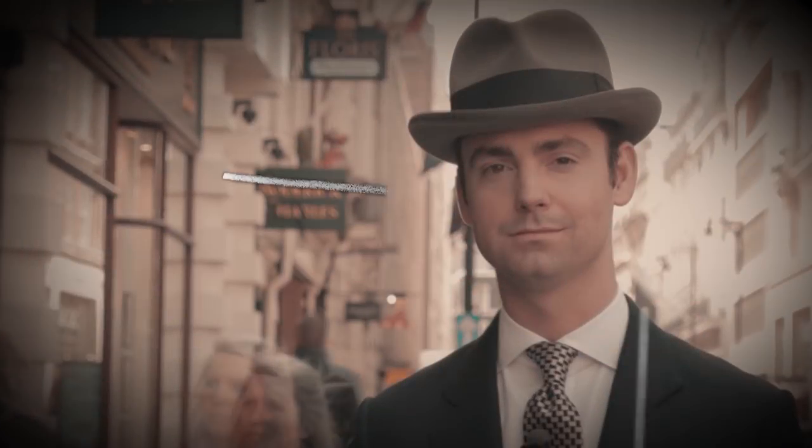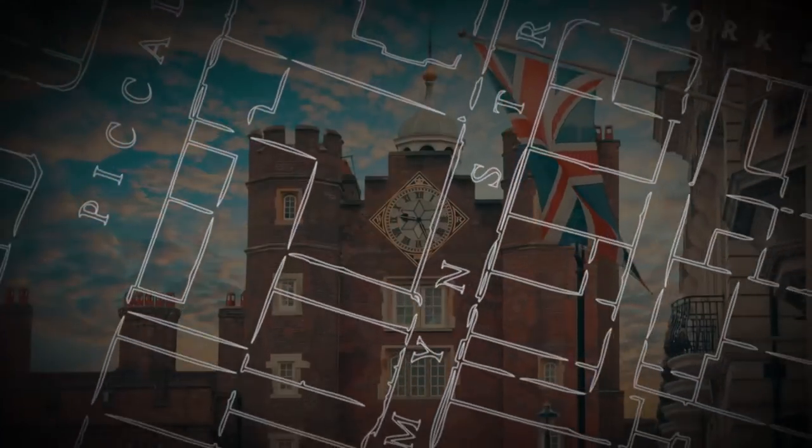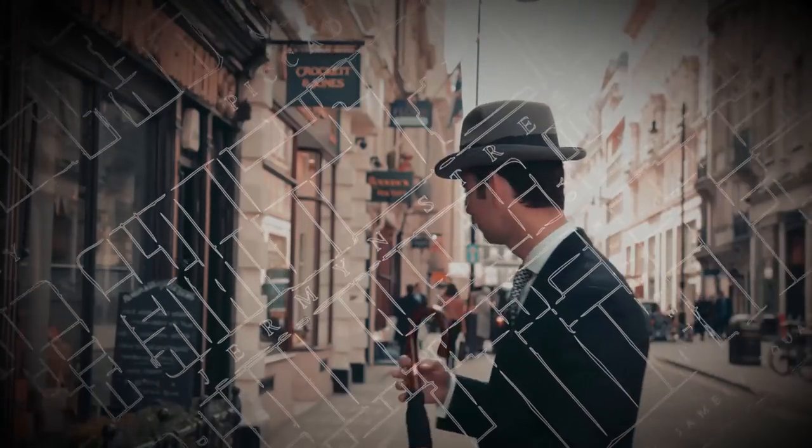In today's video I'm going to review the Gaziano and Girling Warwick at Balmoral Oxford in their vintage Rioja finish. I'm Kirby Allison and I love helping the well-dressed acquire and care for their wardrobes. Join me as we explore the world of quality, craftsmanship, and tradition.